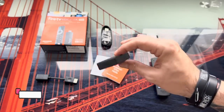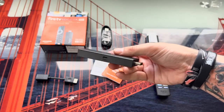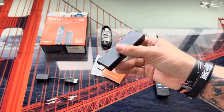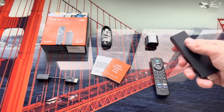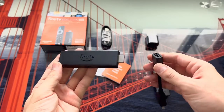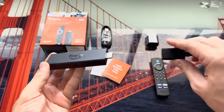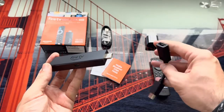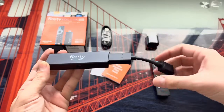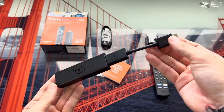On the other hand, we have the device itself — the Fire TV Stick. It has two connections: one micro USB input to power it with the cable we saw before, and one male HDMI connection to connect it to the TV. We can use the included HDMI extension cable in case our television doesn't fit the Fire TV Stick directly, whether because it's too tight or for any other reason.